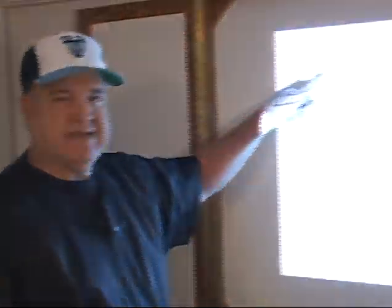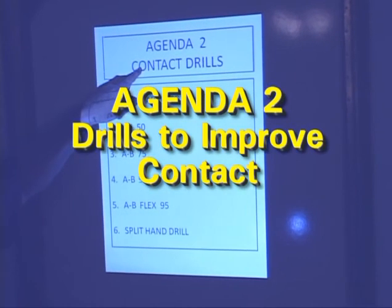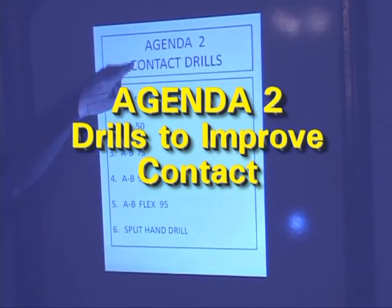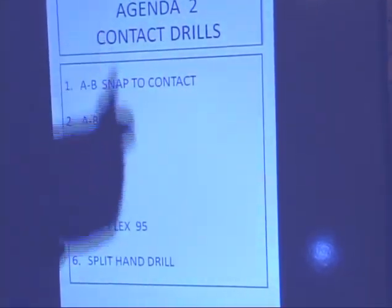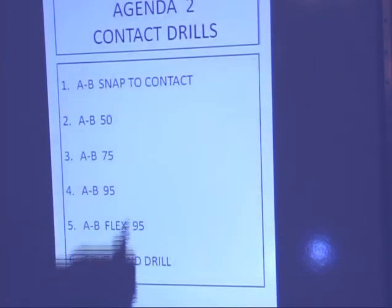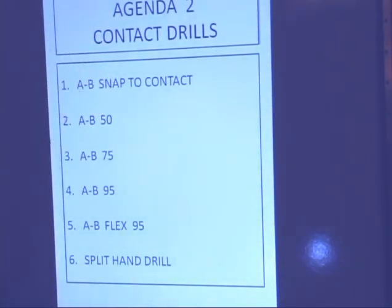As we go to Agenda 2, now we begin to put our strokes in action. Agenda 1 reads — see the ball better. Agenda 2: contact. When we pull the trigger, we want to hit ball. We don't want constant swing and miss. So we will do everything we can to give ourselves proficiency in contact.